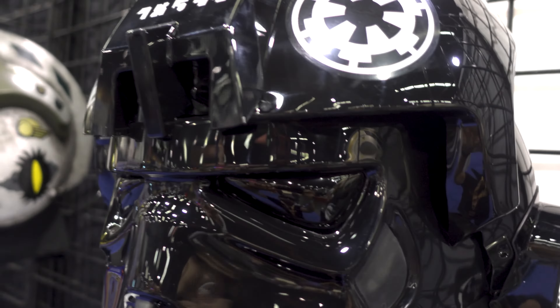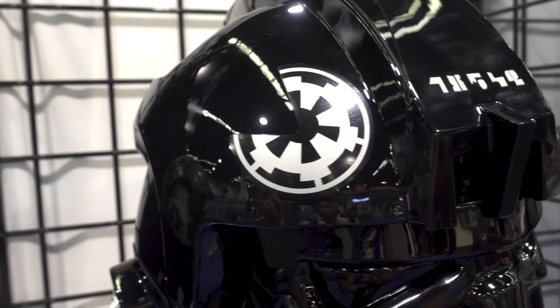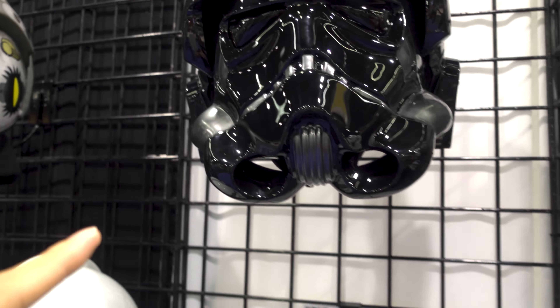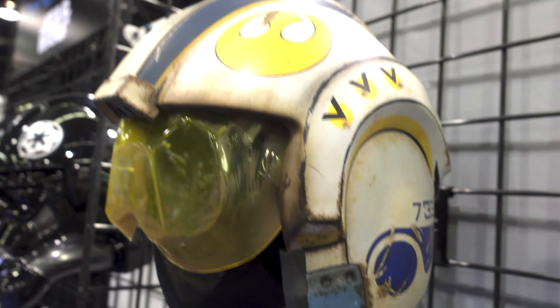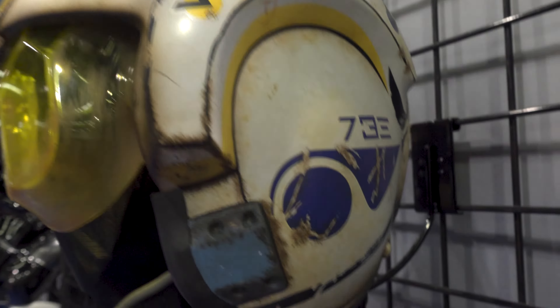We got the Victor 2 helmet. So this is another one of the Imperial Pilots. Doing a lot of talking today — probably not going to have a voice by the end of this. Very cool.